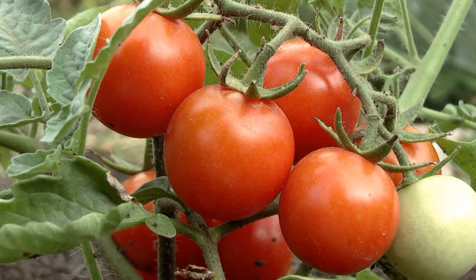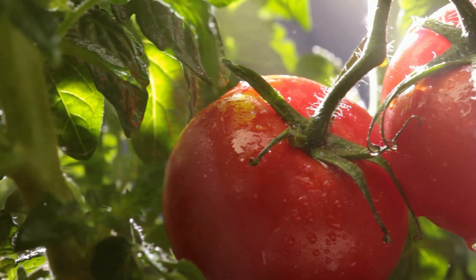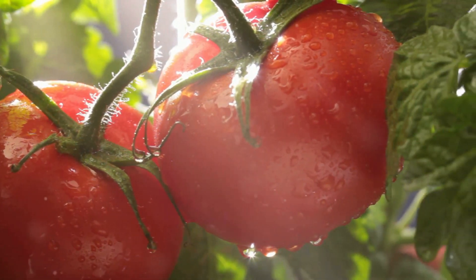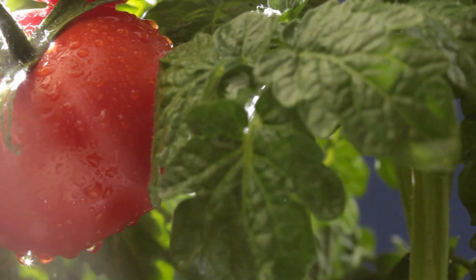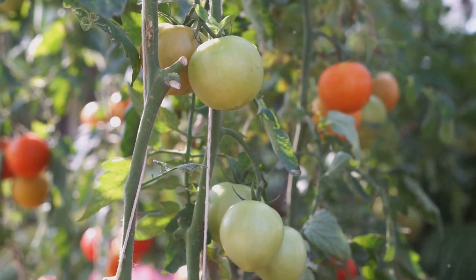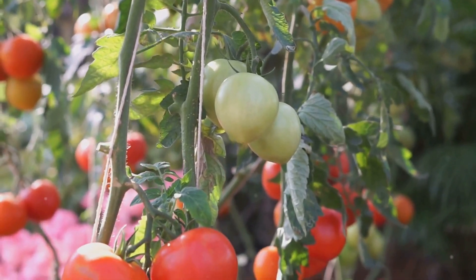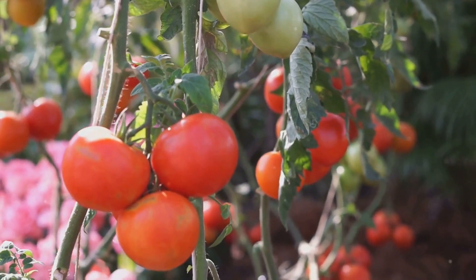Tomatoes are like little balls of sunshine. Their vibrant red colour and juicy texture make them a favourite in many gardens and kitchens. Have you ever wondered what it takes to grow these delightful fruits? Tomatoes need plenty of sunlight to grow big and juicy. Sunlight is essential for photosynthesis, the process by which plants convert light into energy. Without enough sunlight, tomatoes can become weak and produce fewer fruits.